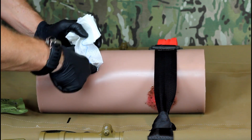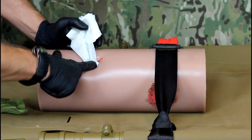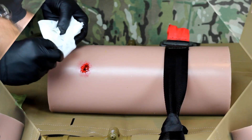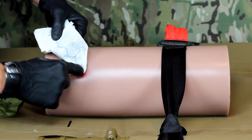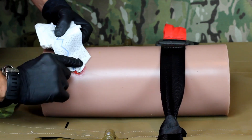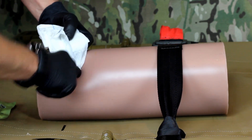Start at the source of bleeding and work outward, packing the space tightly with the gauze as you go. Small caliber gunshot wounds and small shrapnel wounds can be very challenging. It is vital that you get combat gauze into the wound and into contact with the source of bleeding.